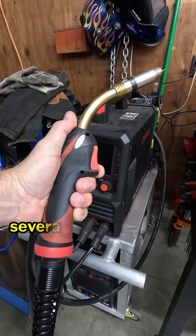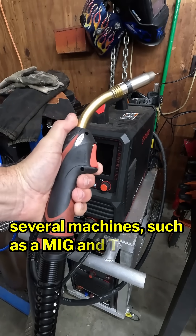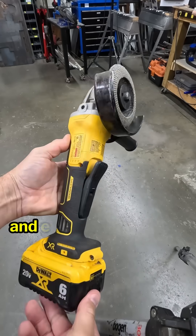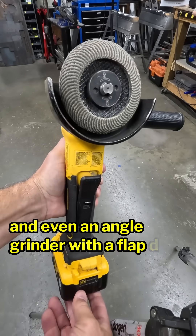The X-Tool Metal Fab is a 4-in-1 laser tool that replaces several machines, such as a MIG and TIG welder, a plasma cutter, a CNC plasma cutter, and even an angle grinder with a flap disc.